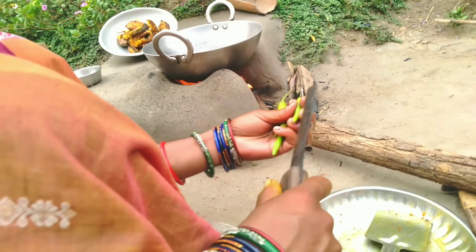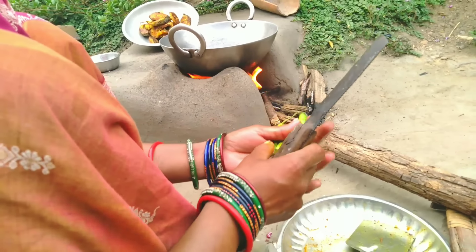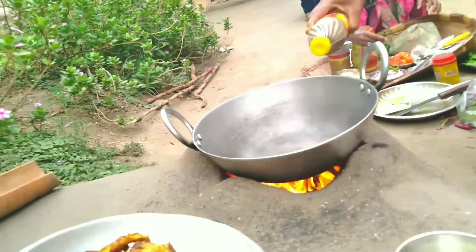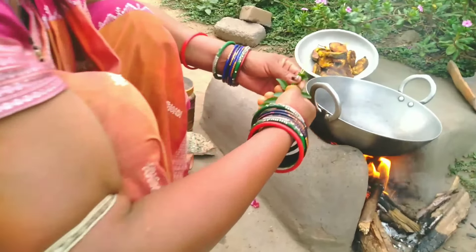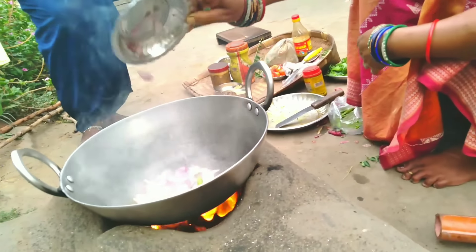I'll add some more water. Then I'll add some water. I used to pour a full water.